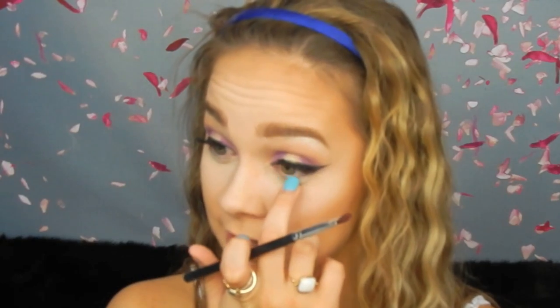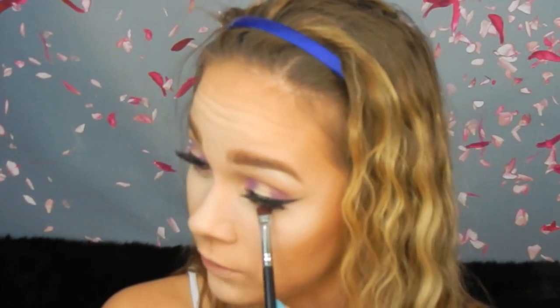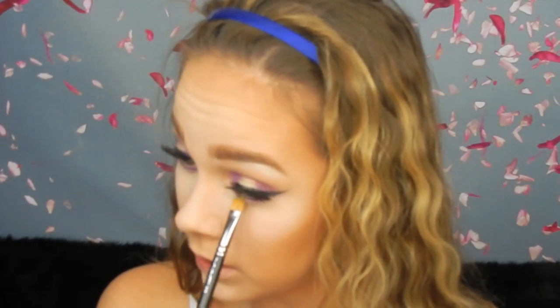Now we're moving to the under eye portion. I'm using that purple on a flat brush I normally use for my waterline, placing it on the inner and outer corner, and leaving the center blank for the gold. Does anybody else make those weird faces when doing the bottom? With the MAC 242 brush I used for the gold, I'm just getting the tip and placing the gold in the center. Then I'm coating my bottom lashes with the same mascara.